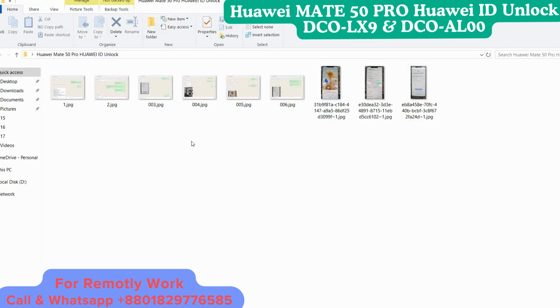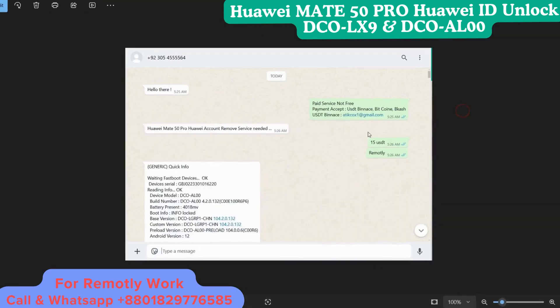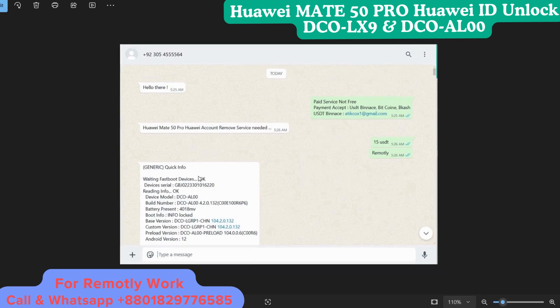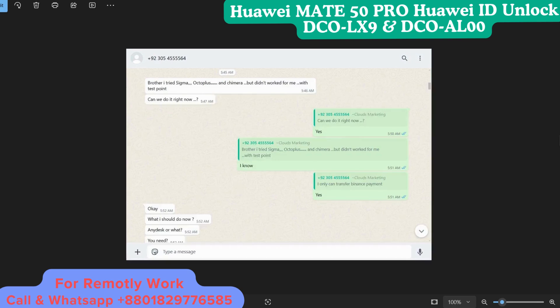We have access to a lot of devices and have proof. My plan is to show you here — this is DCUL002 and DCULX9, same device, the Made 50 Pro. I will show you pictures one by one.